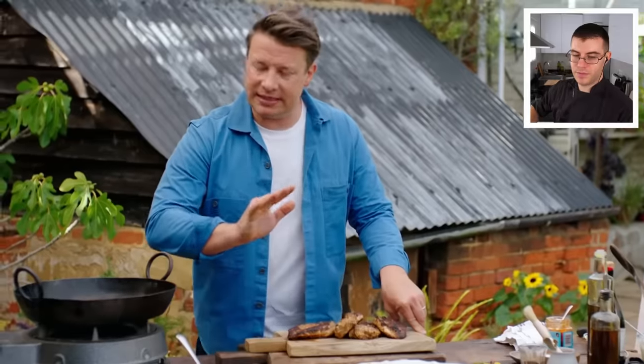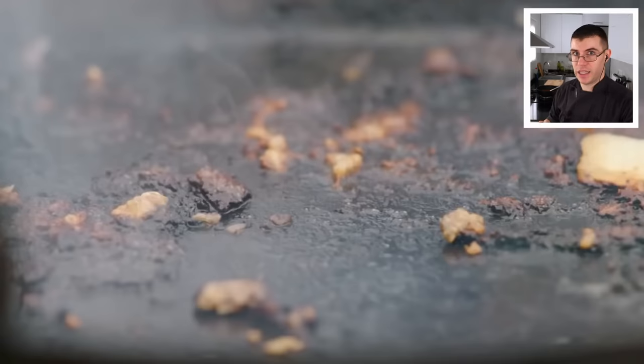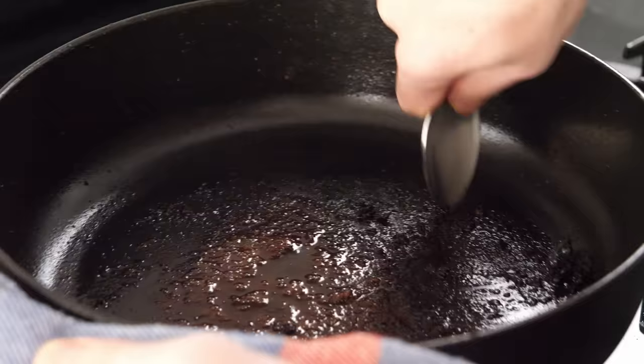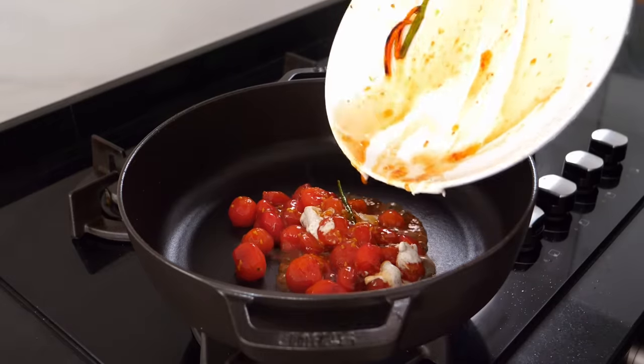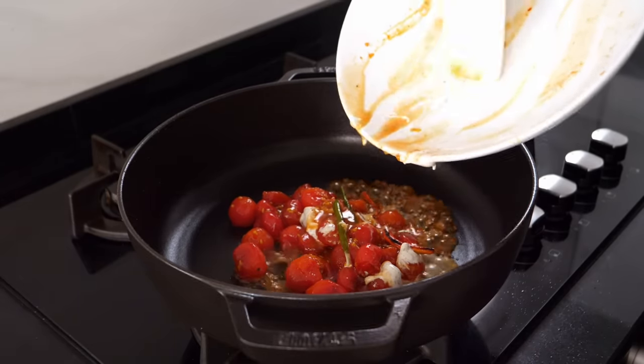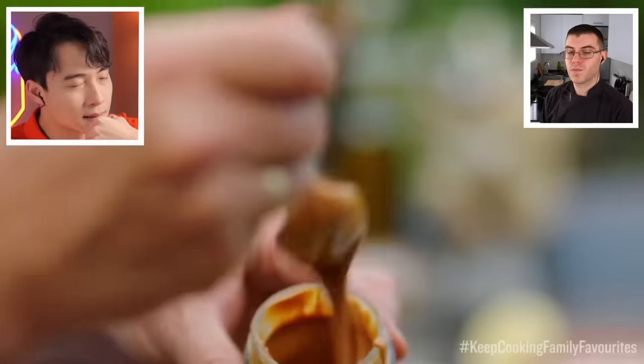Now for the sauce — Jamie uses all the pan juices left from searing the chicken. The residue left in the pan adds flavor if it's not burnt; if it is burnt, it adds bitterness. We've fully cooked the chicken through on high heat. If the pan residue is burnt and you don't want it making the sauce worse, clean it. Then the tomatoes and all their juices go into the pan, followed by two tablespoons of cashew butter.